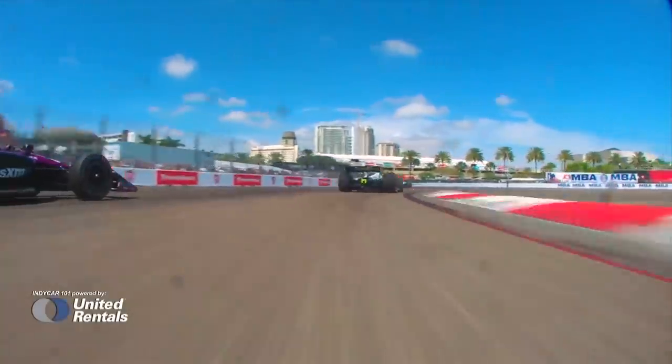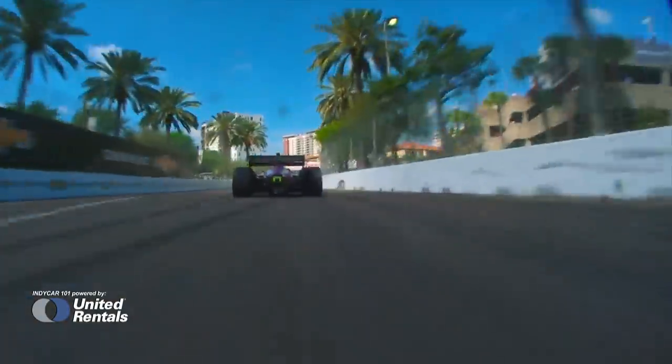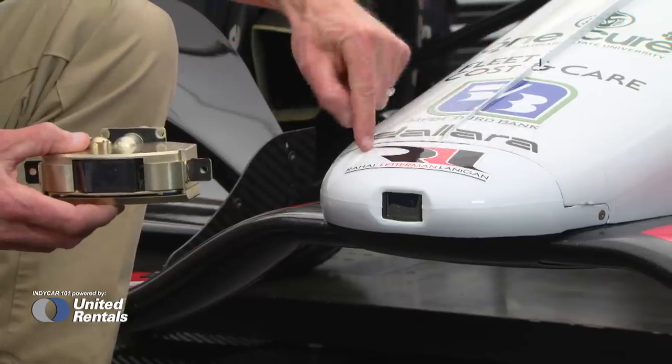During the design process of the Universal Aero Kit, IndyCar worked together with longtime partner BSI, or Broadcast Sports International, to come up with some new cutting-edge camera angles. One that has attracted a lot of attention is the nose cam.